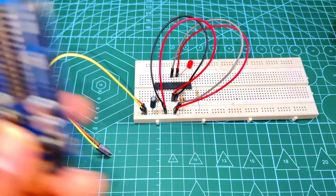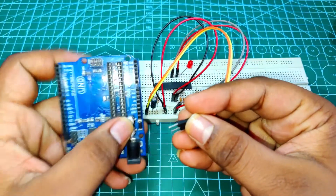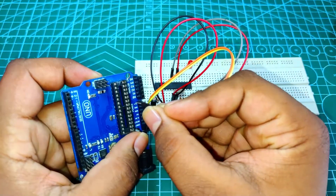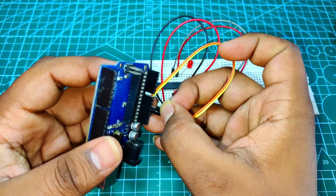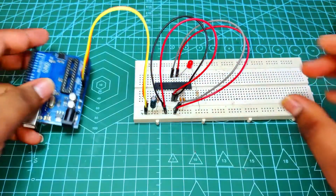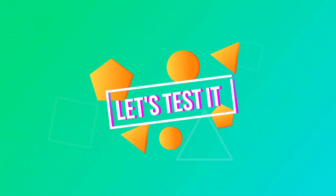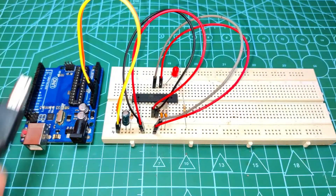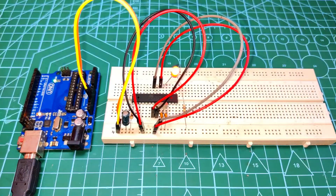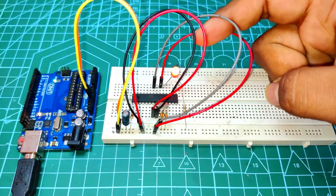I am using Arduino power pins to power up the circuit. Use the 5V and ground pins of the Arduino. Now the complete setup is ready for testing. As you can see, the circuit is working perfectly as per the coding.